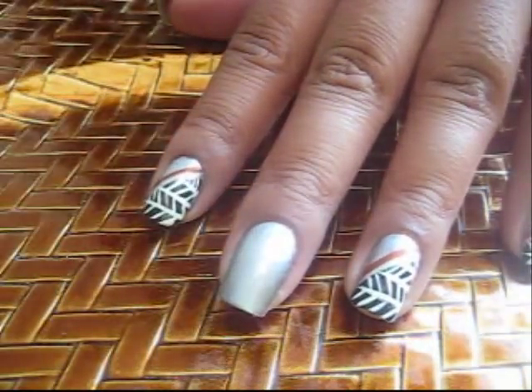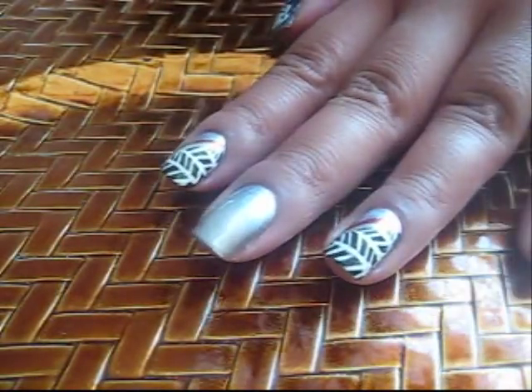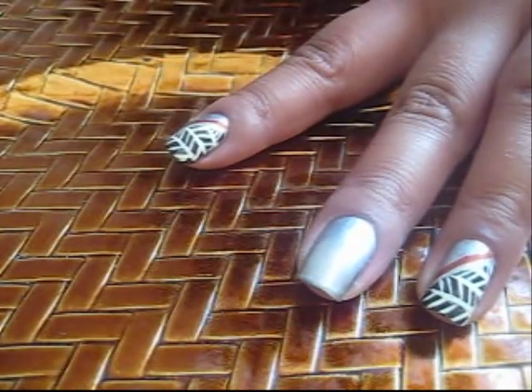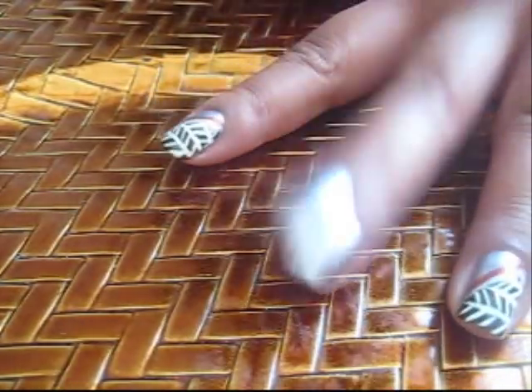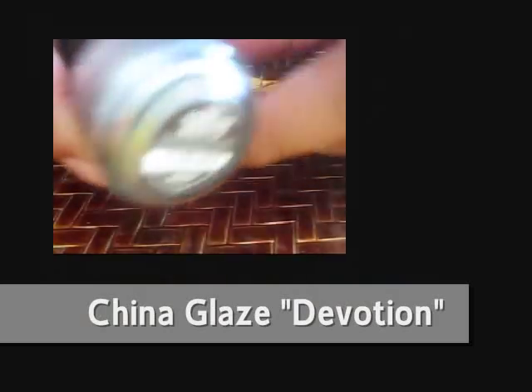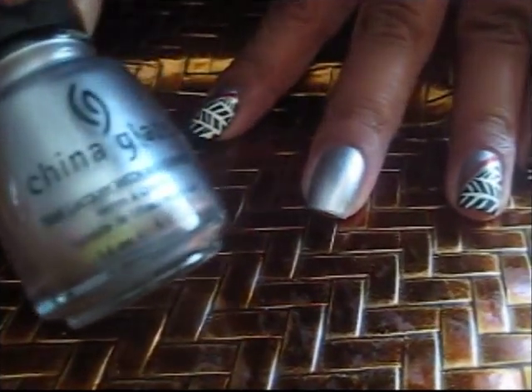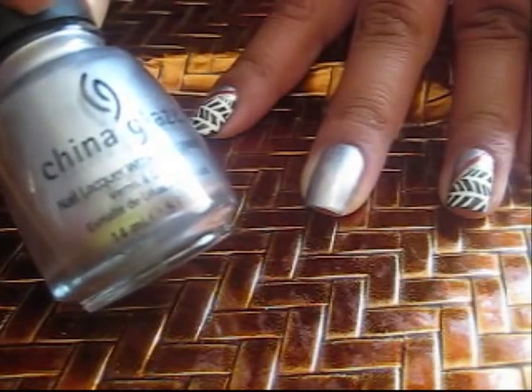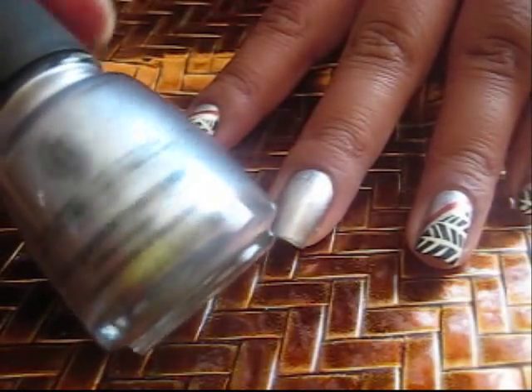Alright, so let's get started. I've already applied a base coat on my nail, and the color that I'm putting on here is going to be called Devotion. It's from China Glaze. It's like a silver, but with a hint of lavender in it. It's like a pearlized color.